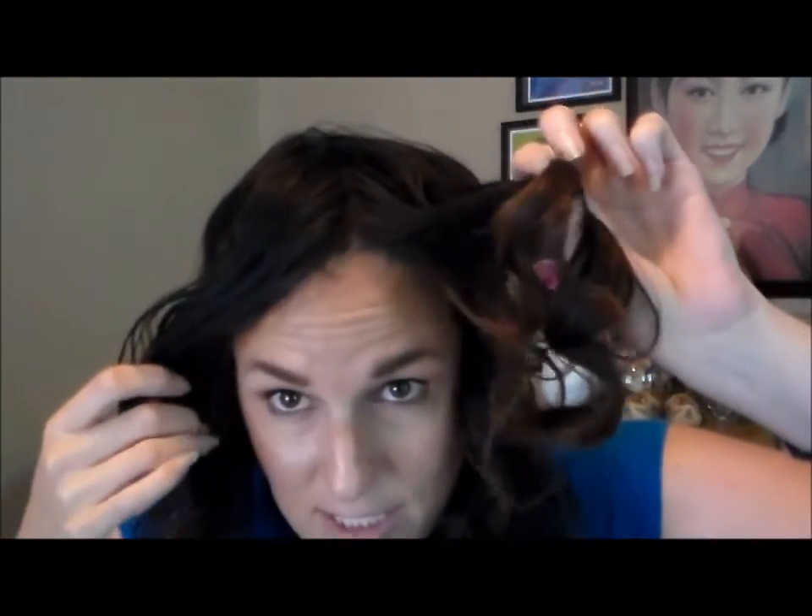All done, and as you can see, I have curly hair. You can brush this out however you want, style it however you want — hairspray, hair serums, gels, whatever styling tools you normally use. And there you go, t-shirt curls. Thank you for watching, see you next time.